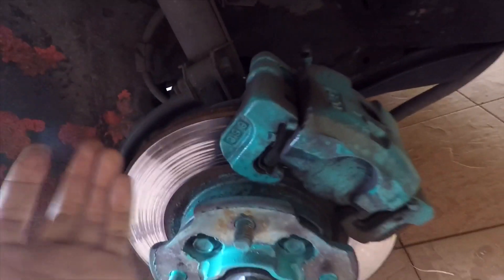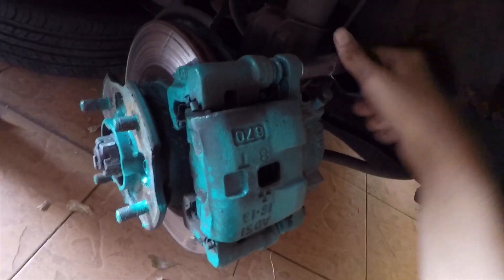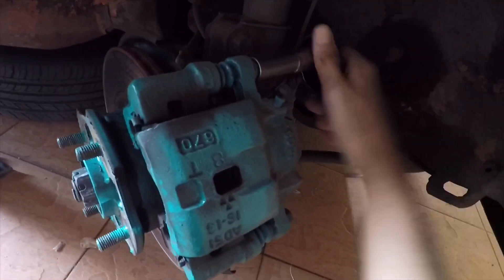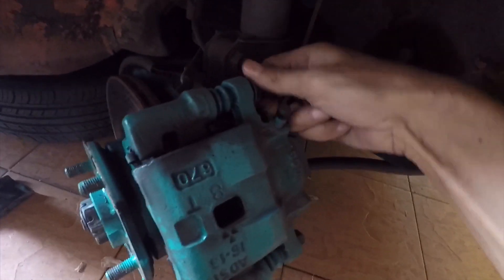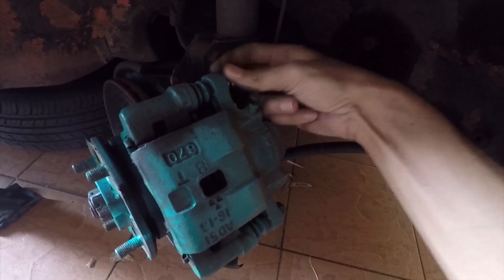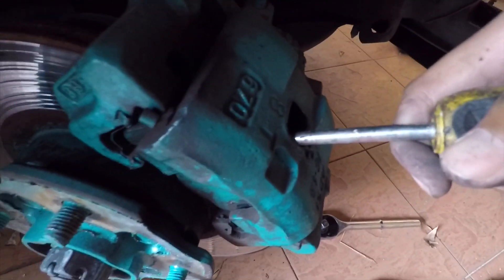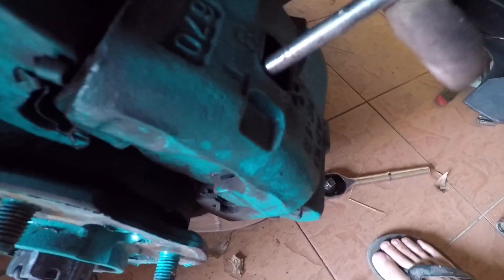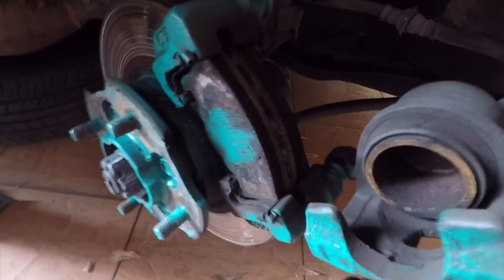Alright. So kita akan buka skru ni satu, kemudian twist dia, pukar brake pad. And then push the piston back to the place. And then you just flick this rubber like this.